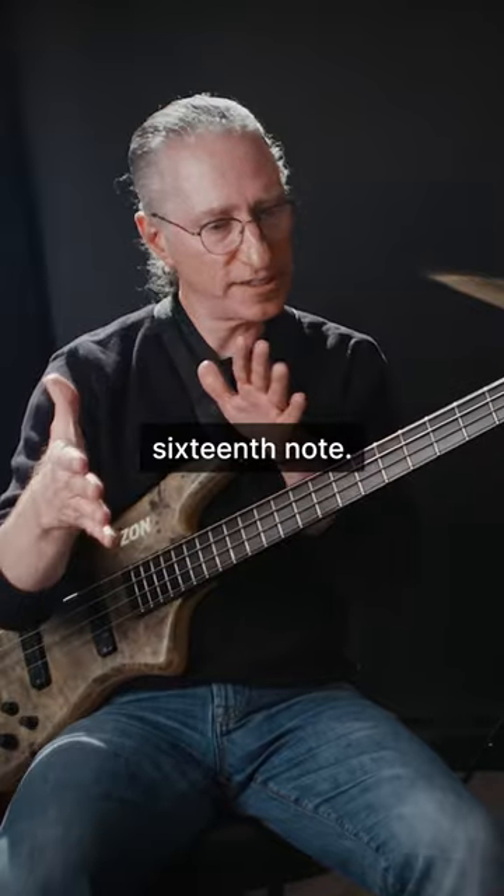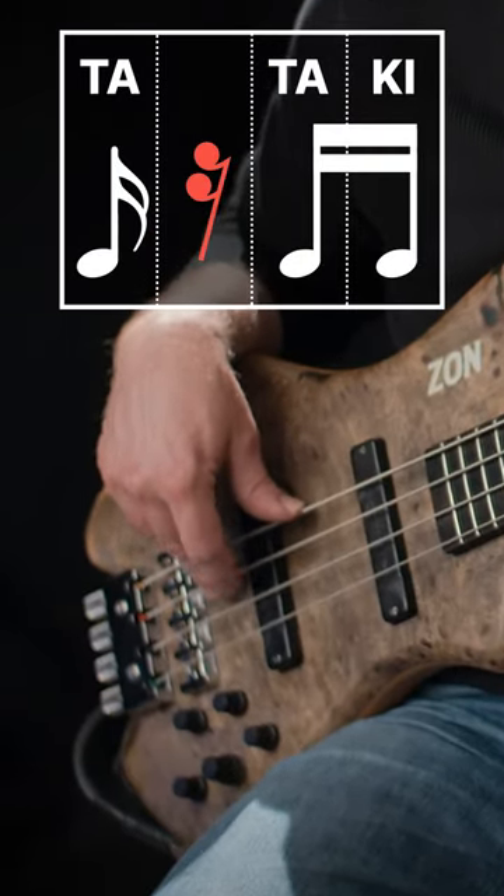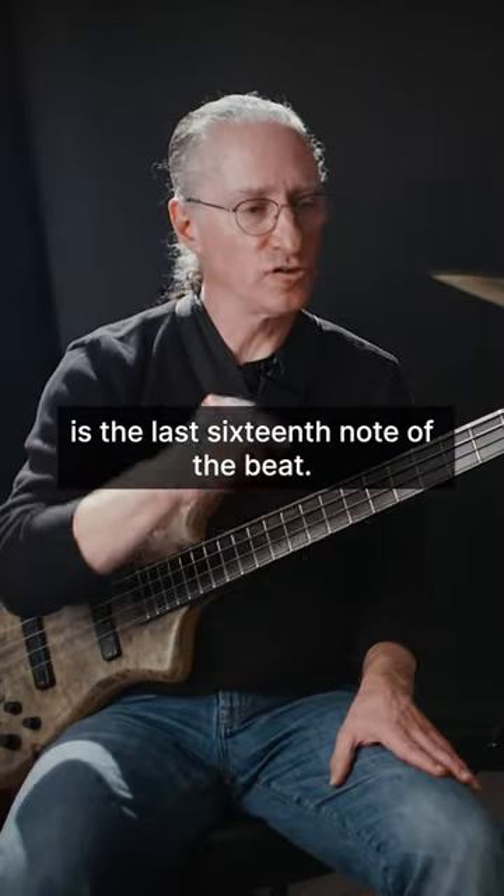And then starting on the third sixteenth note. And then the last one — the last sixteenth note of the beat — and one.